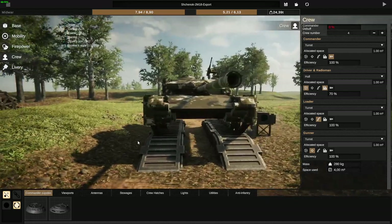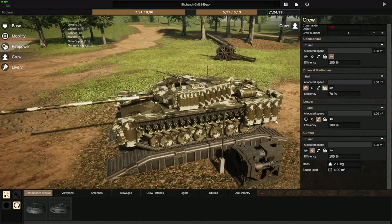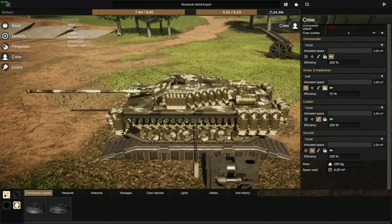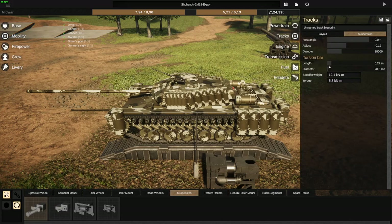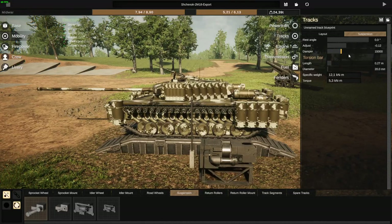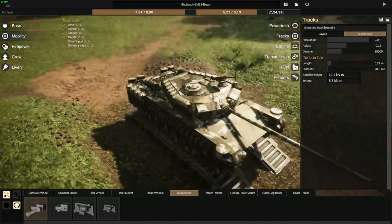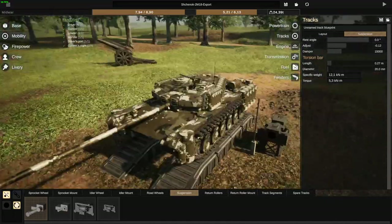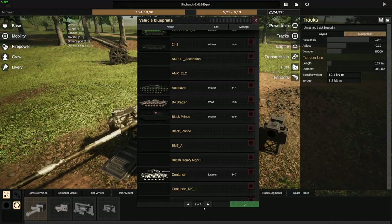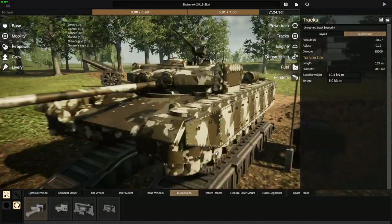To recap the entire video: make your tank long, but not too long. Get as weak a suspension as possible using the torsion bars, without making it pancake. Then get a damping amount between 10,000 to 30,000 units, and you will be pretty much set.